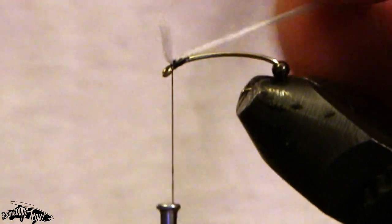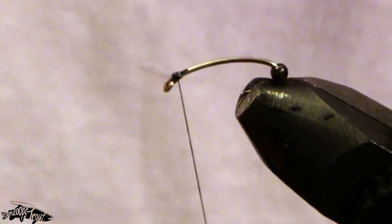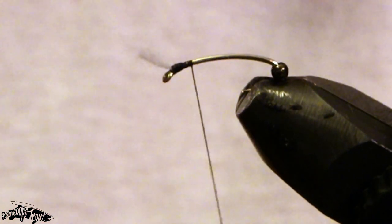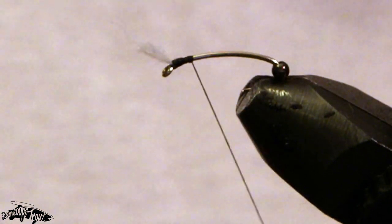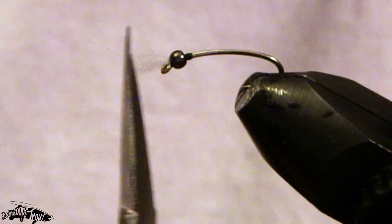Tie in front of that just to push those gills up away from the hook eye and tie back forward. I like to leave a little bit of thread behind where the bead's going to sit, just to ensure a little bit of extra security. Once I push that forward I'll continue tying back onto the thread that was left behind.